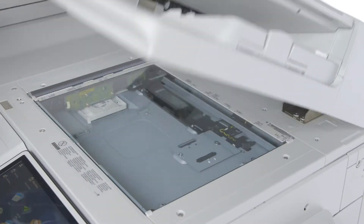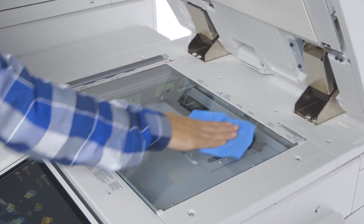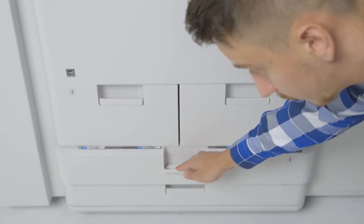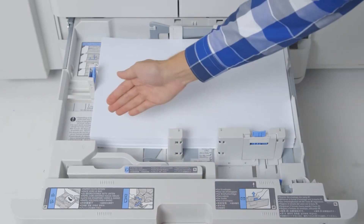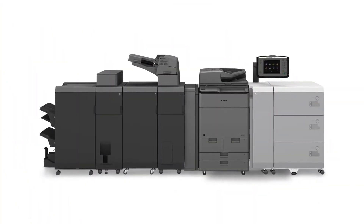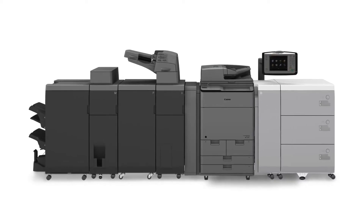The device also comes standard with a cleaning cloth to help keep the platen glass clean for improved copy quality. The ImageRunner Advance C7500 series comes standard with five paper sources and a paper capacity of up to 3,550 sheets. The addition of the optional multi-drawer paper deck adds up to 6,000 sheets for a maximum capacity of 9,300 sheets.